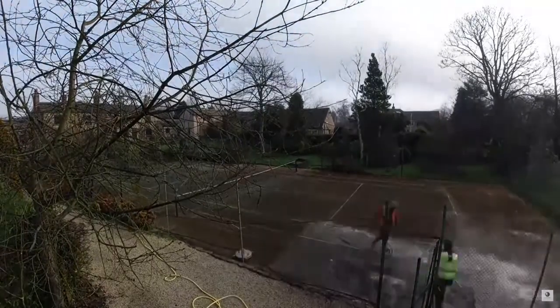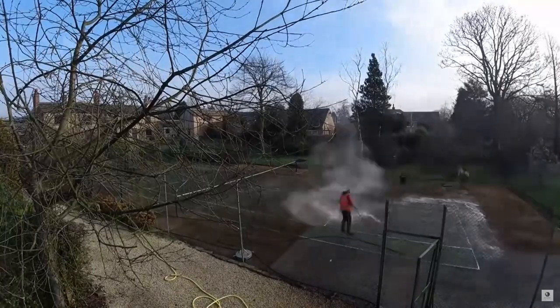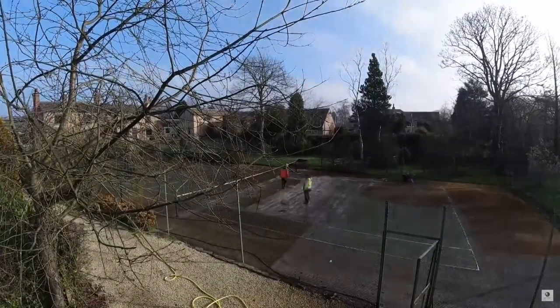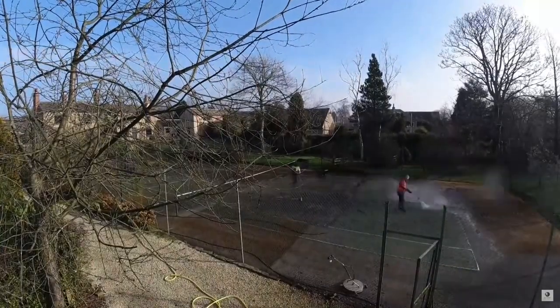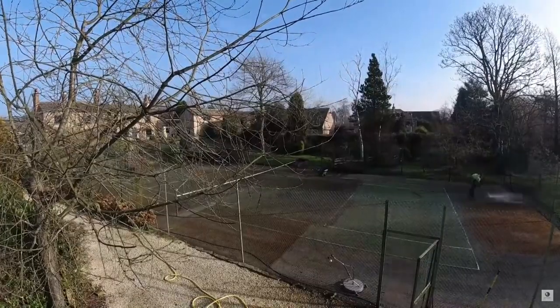The first step we needed to carry out for this job was to completely remove any dirt and build-up, as well as carry out any repairs that may be needed. This step is really important and should always be done by professionals such as ourselves, as even if the surface looks clean, it's important that the right equipment is used in order to remove all contamination from the flooring.